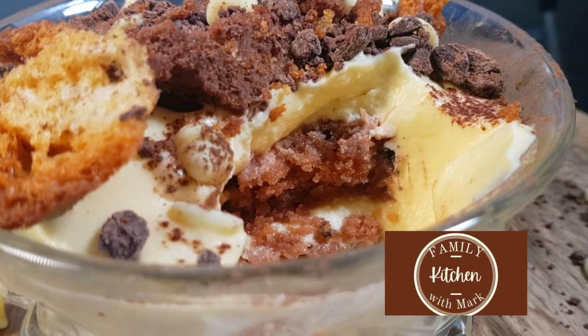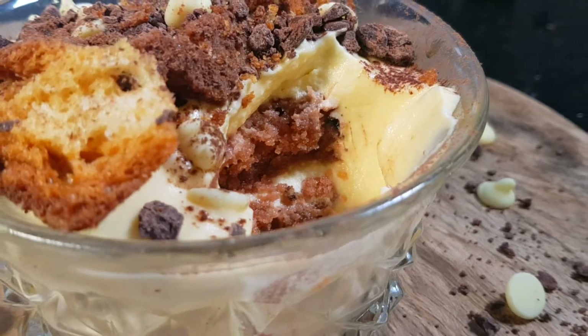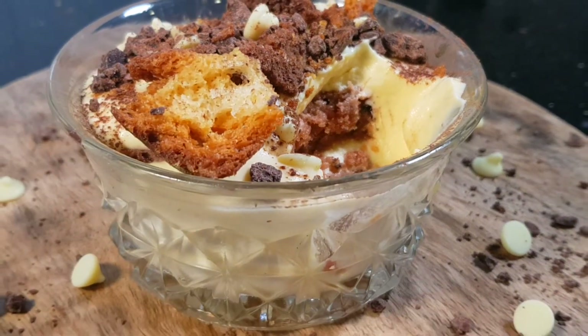Mmmm, that's real good. You can hear the crunch — you can hear the crunch and textures. I like the mix of textures together because it creates, you know...